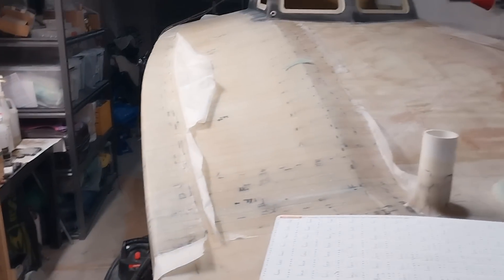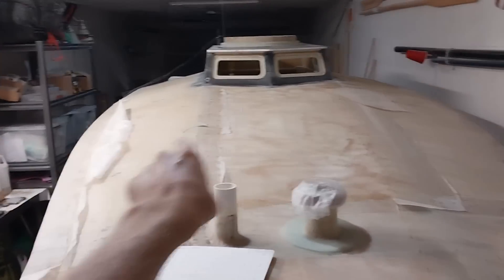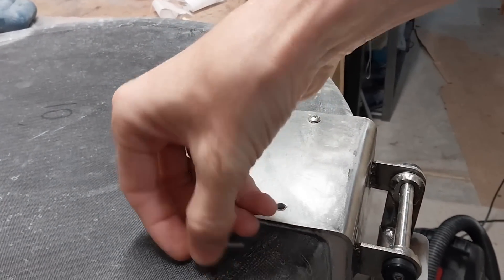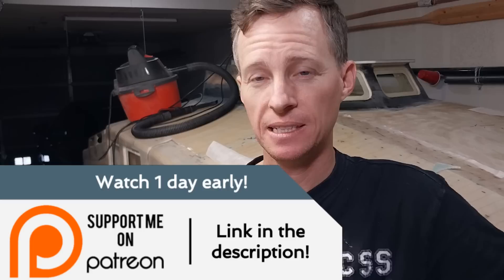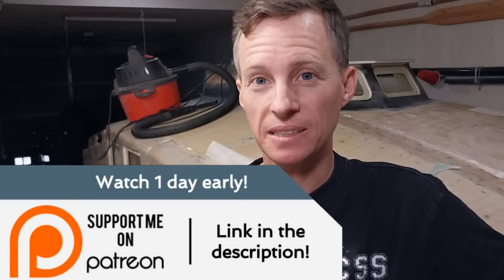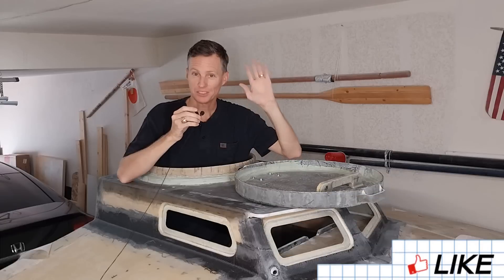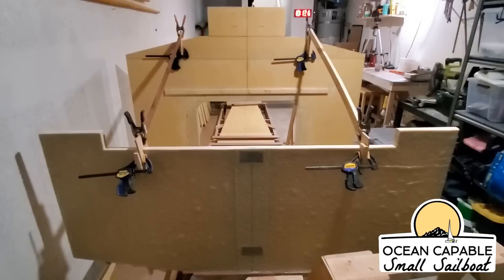Now it's just the race to get the boat ready for fairing and painting. I've got a bunch more holes to drill and fill, then attach some handrails port and starboard, and then I think we're ready for fairing and paint. That is it for this time. If you enjoy the project and want to support, there are links in the description. Patreon members get to watch 24 hours in advance — thank you to those who have joined up and helped me out greatly. Remember to give a thumbs up and leave a friendly comment. I'll see you next time!